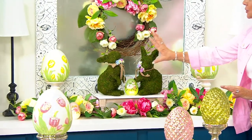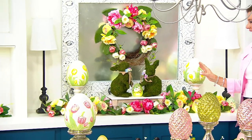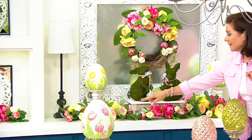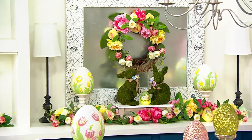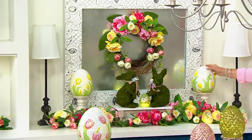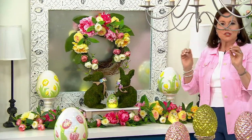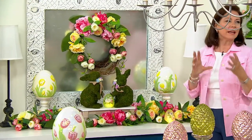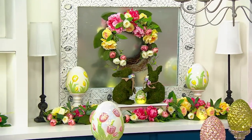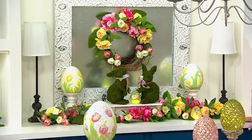Look at how beautifully they're framed with all of this lightness around them. Our little crackle eggs, set of four, coming up in just a moment. Look at how lovely that is — we have the porcelain eggs on either side, but your eye goes to the shape of the bunny, which is just so delightfully done.